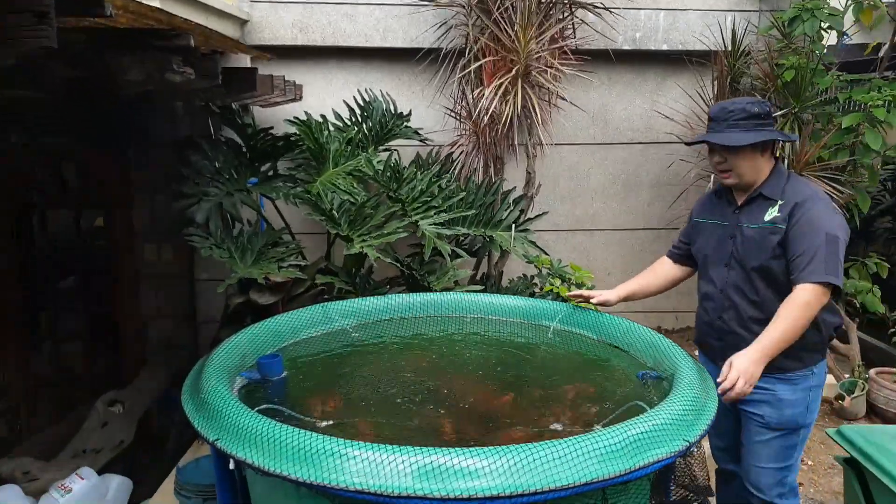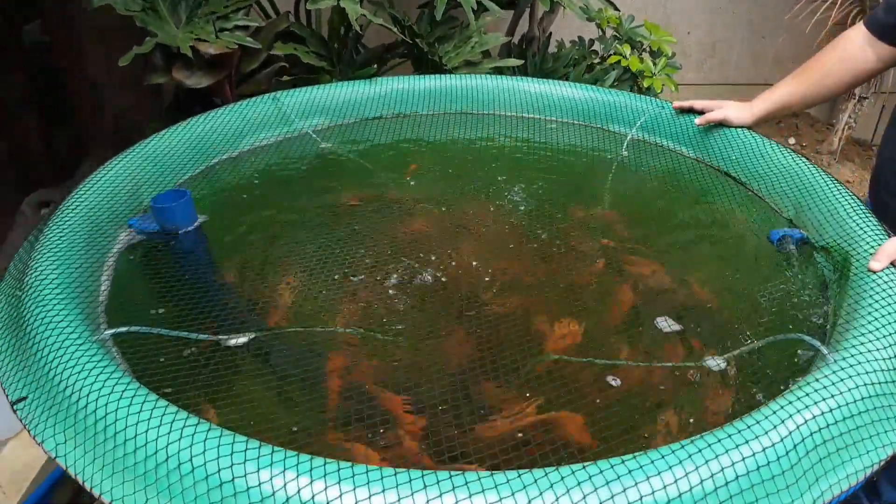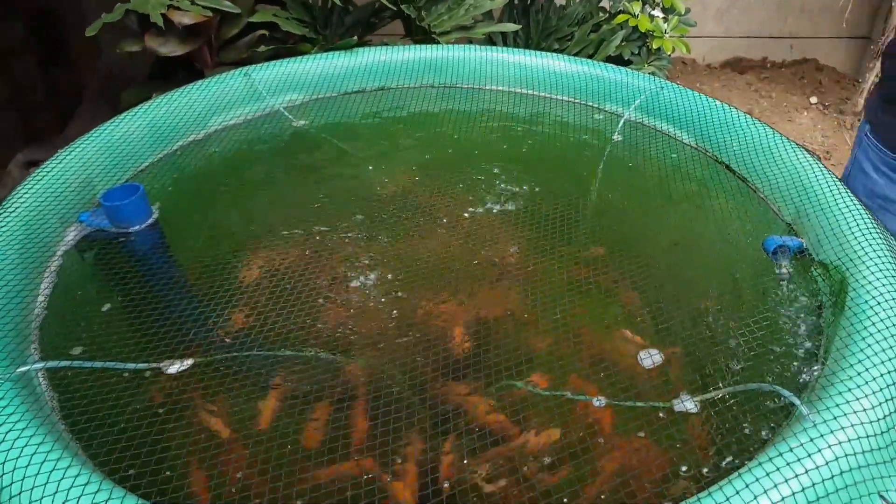Here is our 1,200-liter capacity fish tank. The tilapia here are approximately 2 to 3 months old, so they're already big.